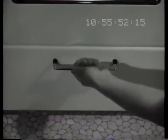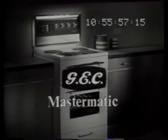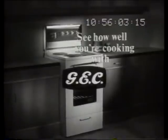Storage drawer saves steps for you. See, GEC. GEC Celebrity, built-in range, and the GEC Mastermatic in all new styling. Make your new range GEC and see. See how well you're cooking.